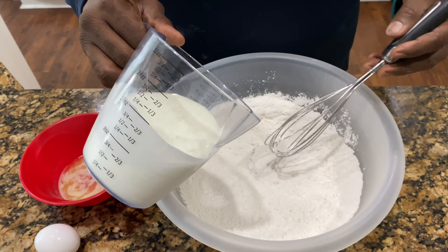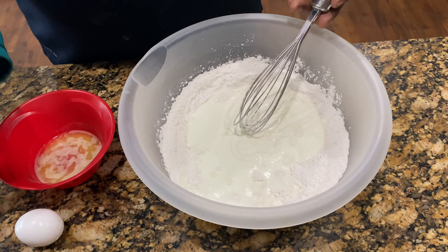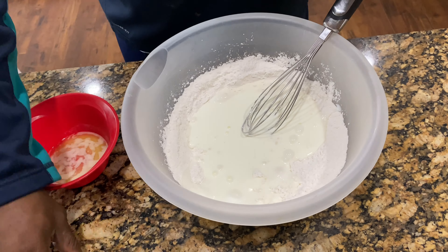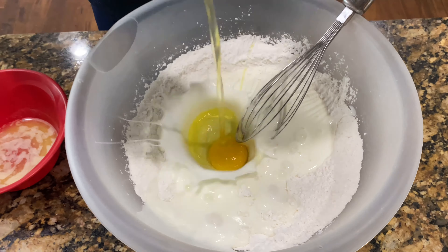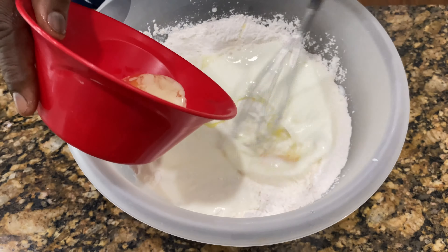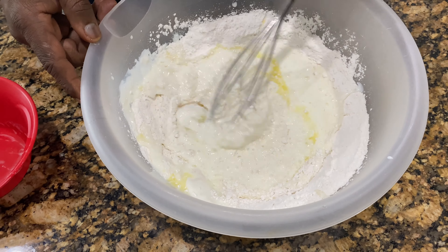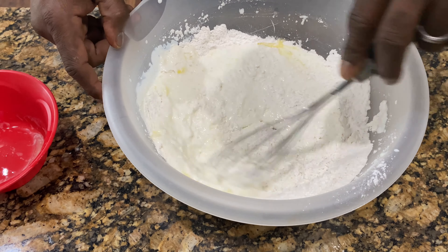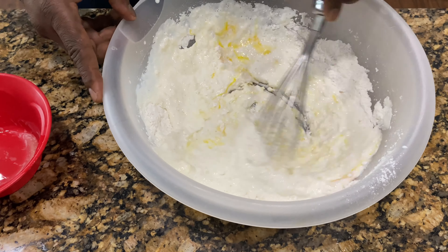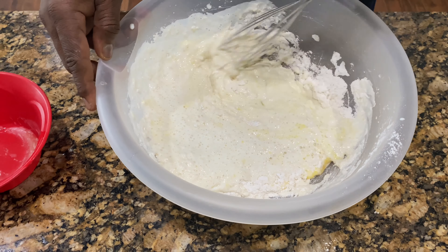Once that's incorporated, we'll add the buttermilk, the egg — minus the shells — and the two tablespoons of melted butter, and then we'll whisk that together. We'll do this until it's smooth, about a minute to a minute and a half.